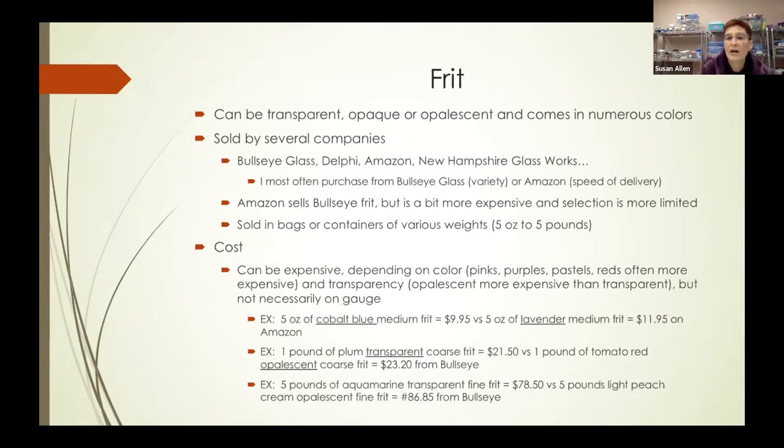Frit can be transparent, opaque, or opalescent, and it comes in many colors. It's sold by several different companies — Bullseye Glass, Delphi, Amazon, New Hampshire Glass Works — and if you Google it, you'll find many companies. I most often purchase from Bullseye because they have a tremendous variety of color and gauge, or from Amazon if I need speedy delivery. Amazon does sell Bullseye frit, but it's a little more expensive and the selection is more limited.